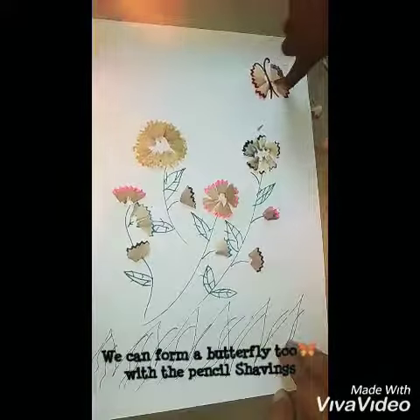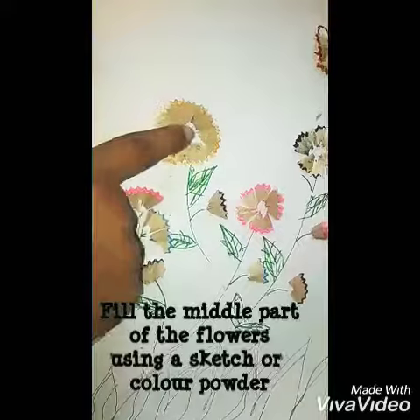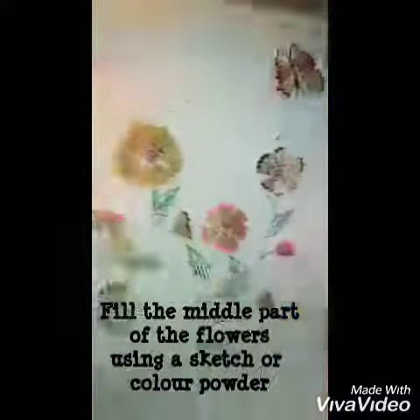You can form a butterfly too — we form the butterfly as well. There is one color fill, and in the middle part, the sketches and the color powder, like pencil shavings.